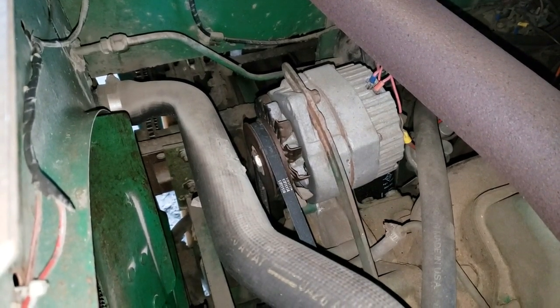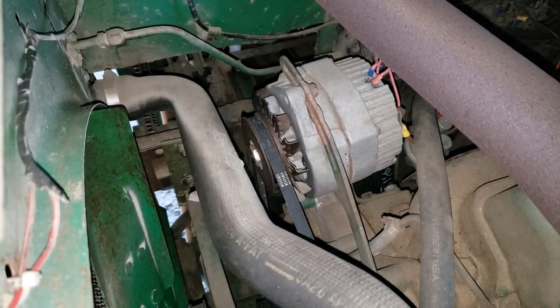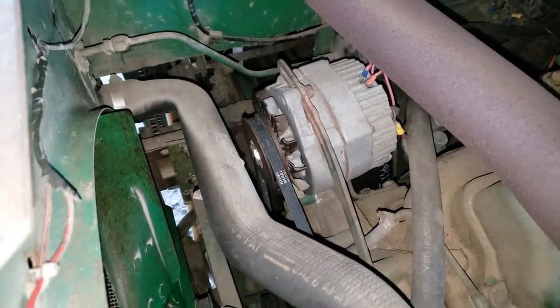Hey everybody, Soybean Farmer. Got the weighing heavy on my mind the other night — is this old alternator going to be enough alternator for all these lights I've stuck on this combine? So I decided I would find out.